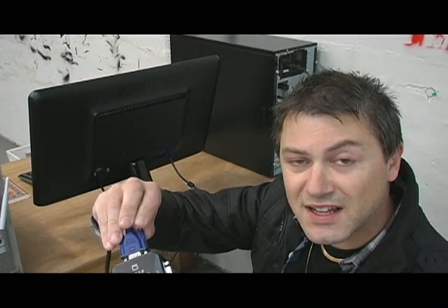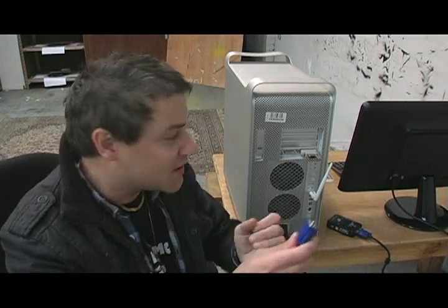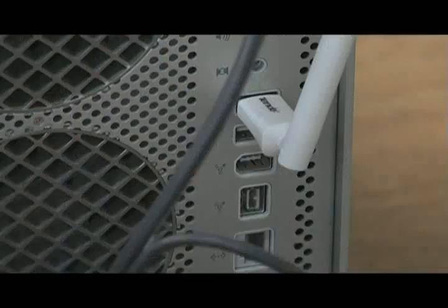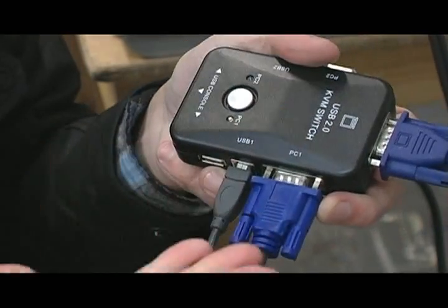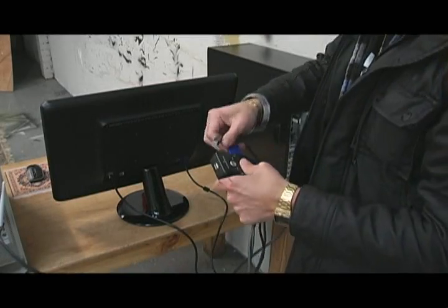Now that's done, I'm going to connect the two computers. In my case I've got one Mac and one PC — no problem. Grab one of the cables that came in the box, connect the monitor, then plug in the USB cable, and take the other end and connect it to the KVM switch. It's exactly the same process to connect the second computer, so I'm going to get the other cable and connect computer two.